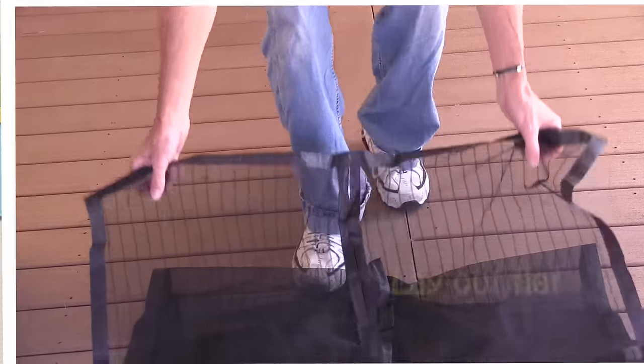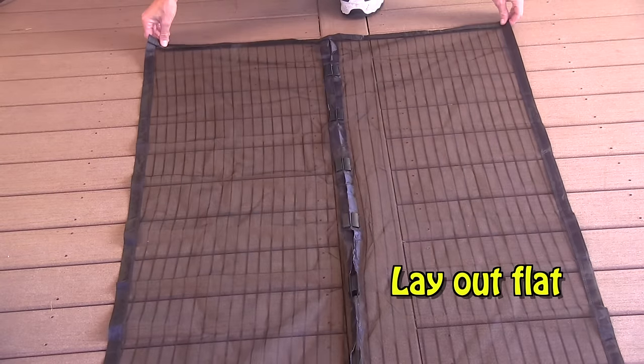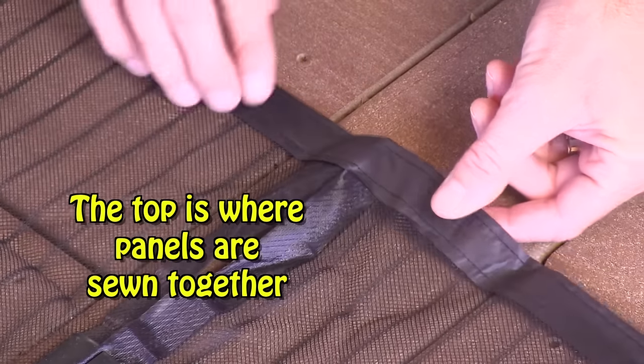Lay your Magic Mesh flat on the floor. The top of the screen is where side panel A and panel B are sewn together.